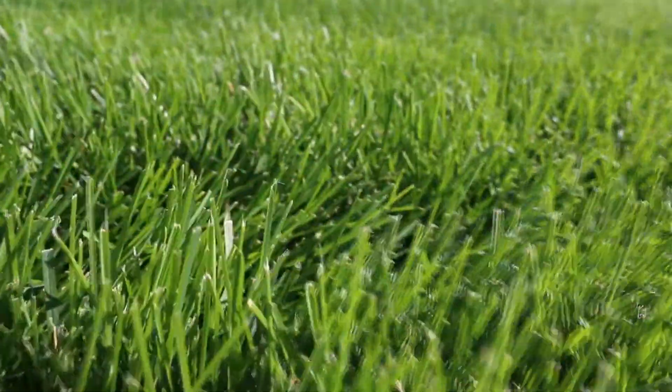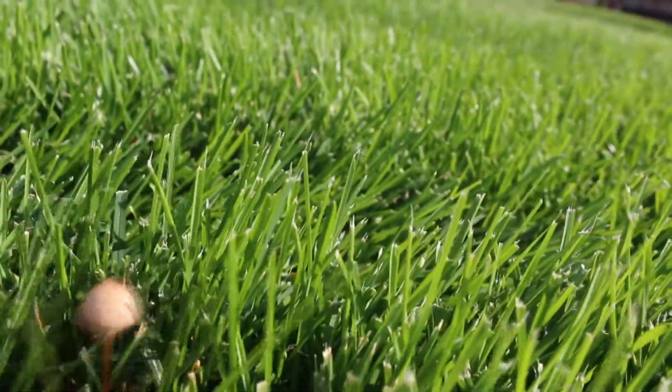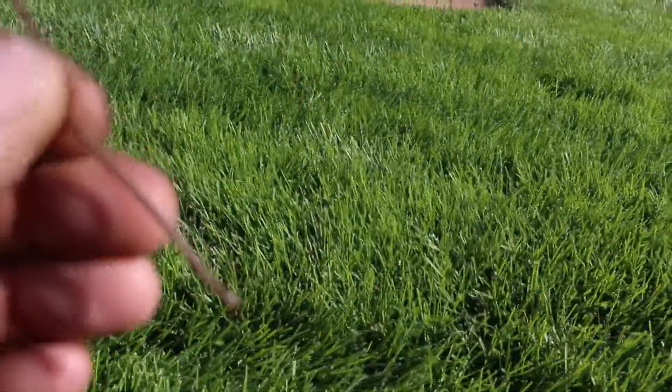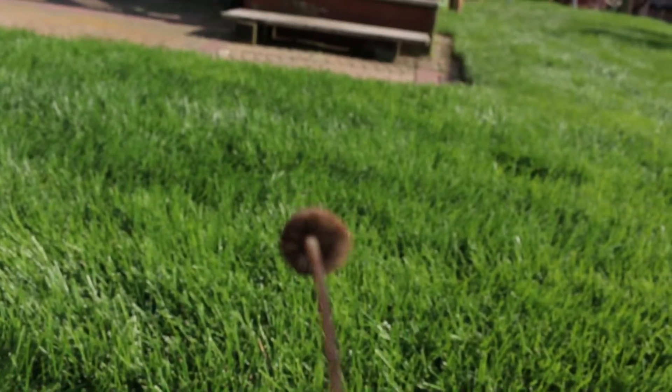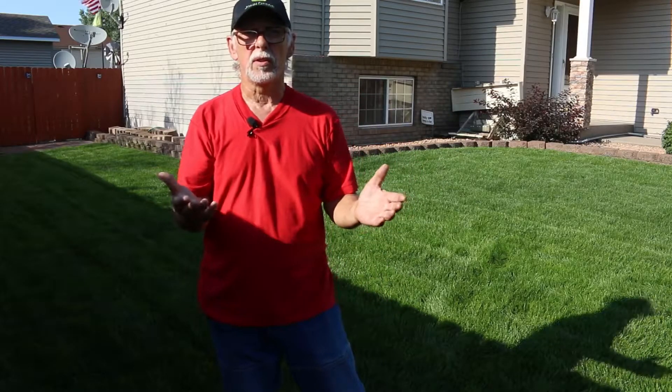Mushrooms can also come out at dusk when temperatures start to drop. You can grab the mushroom stem and pull it out. If they're in the spore-producing phase, you don't want to spread any of those spores, so carry a container with you, put them all in there, and throw them away. You could also put a little bit of soapy water in the container, put your mushrooms in, and throw the whole thing away when you're done.